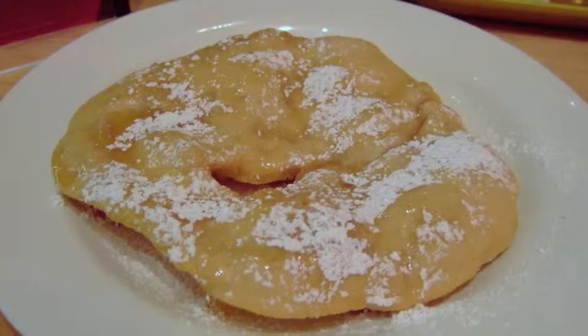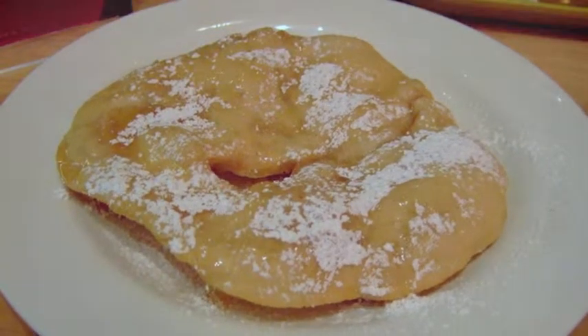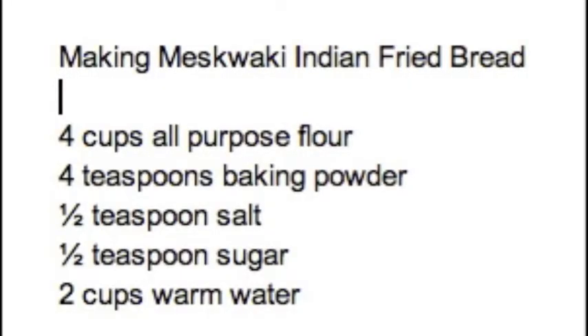I'm going to make myself some Meskwaki Indian Fried Bread. Yay! I have to go to the store to get the ingredients, so I read the recipe.